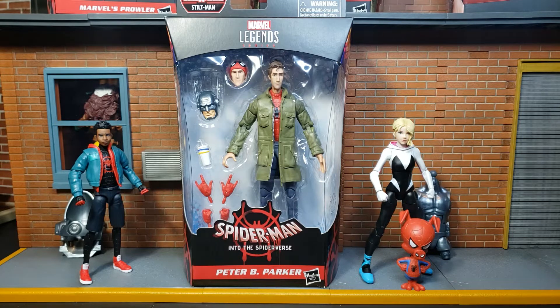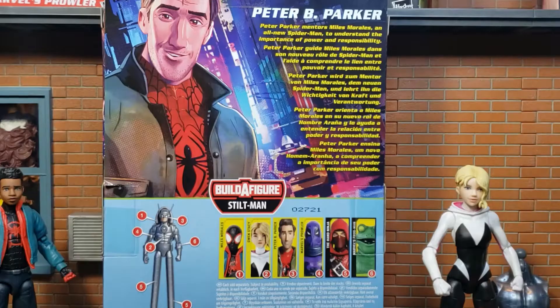Here we see Peter B. Parker. As you can see in the box, he comes with two additional sets of hands, a tasty beverage, an additional head sculpt, along with the head for the Stilt-Man. Taking a look at the back of the box, we can see that we've already reviewed Miles Morales and Gwen Stacy. After Peter B. Parker, we have three more to go, and then we will build Stilt-Man.